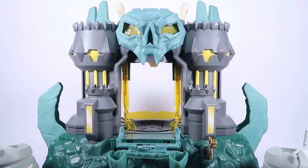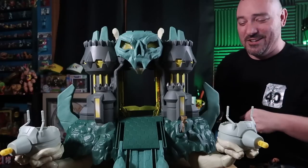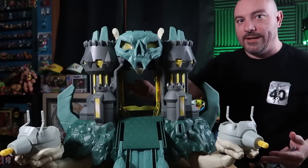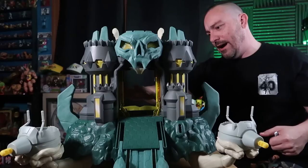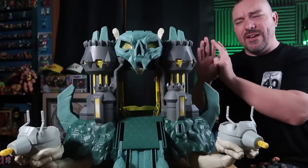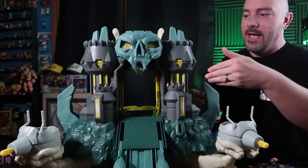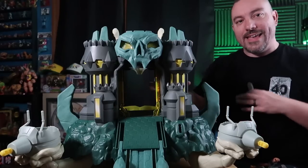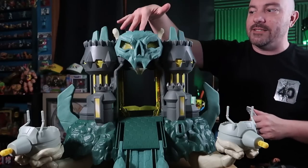That is honestly my favorite thing about this — it's a really fun feature. Once the castle is all opened up, you can see it's hollowed out through the back. There's a big opening in the back for inside-the-castle play, very similar to the original where you would open it up and have a big open space in the back. There's not a whole lot going on on the inside — most of the features are with the outside.